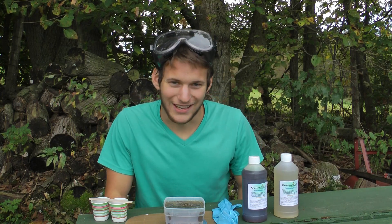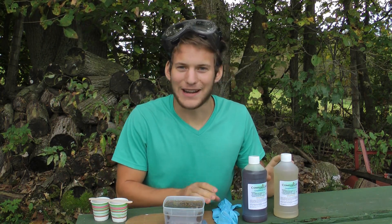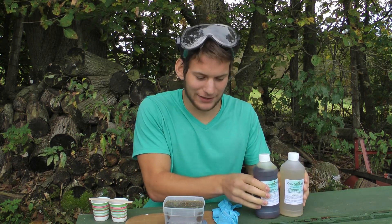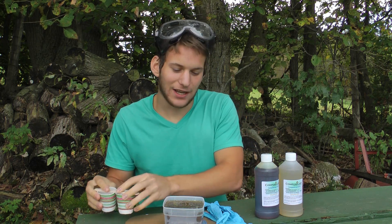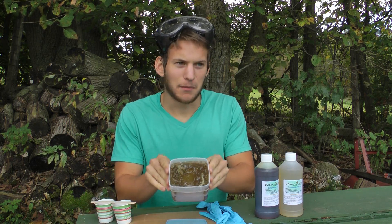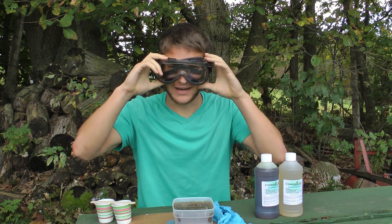Now it's ready for the composite cast. I'm outside ready to put the composite cast into the mold. What I have right now is my composite cast mix, my gloves, two mixing cups, a mixing stick, my mold, and my safety goggles.